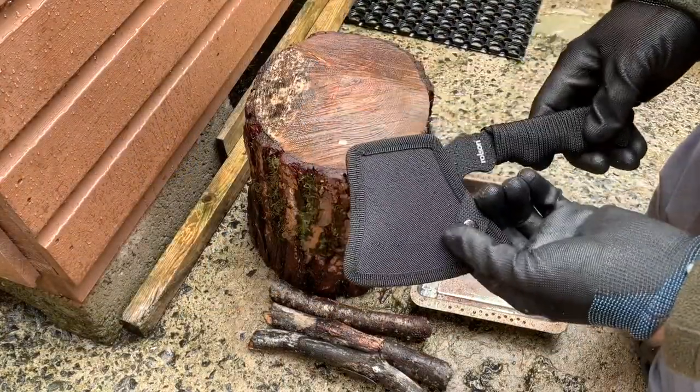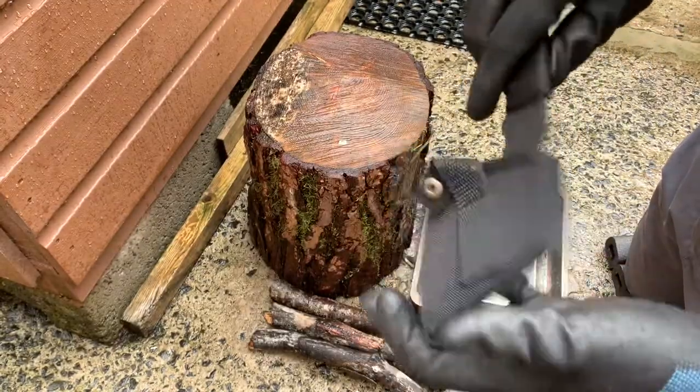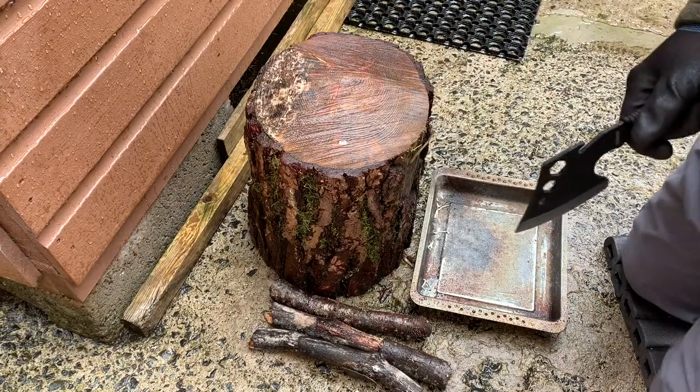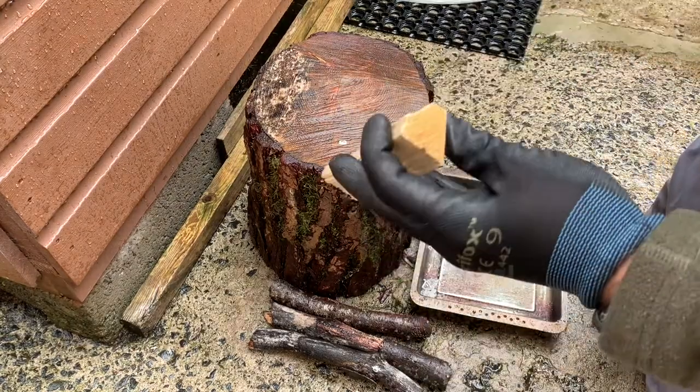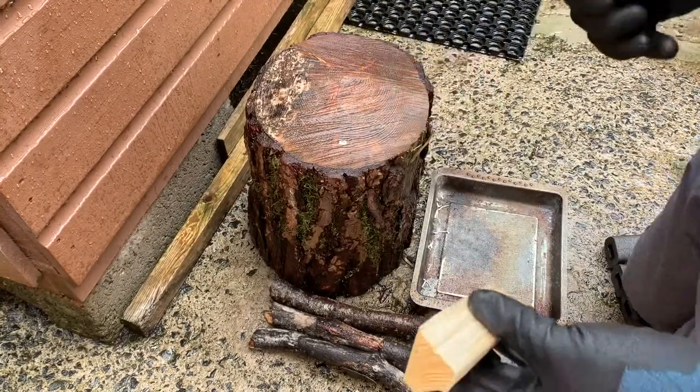I've put the axe in the sheath, which is pretty nice — it will keep it safe inside a rucksack or even a pocket. So we'll just chop up some kindling here and split this stuff into finer kindling if I can, and see how the axe goes.